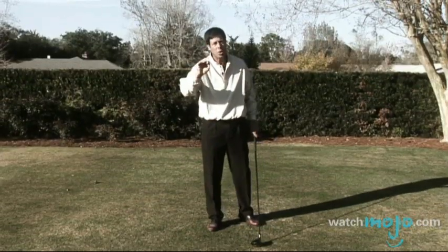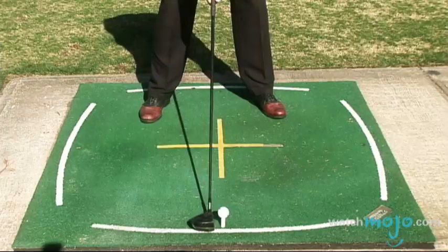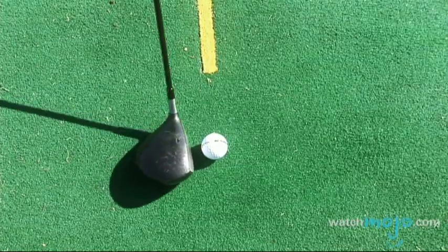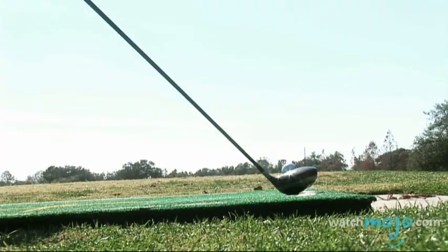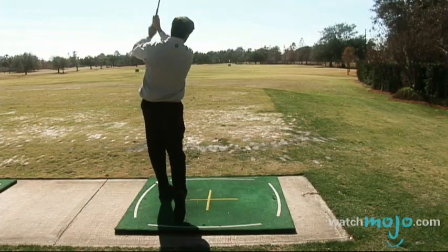In general, it's easier to do if you play the ball further back in your stance. Here are the fundamentals to hit a hook for the right-hand player: start out with the club face aiming slightly to the left, play the ball a little back in your stance, and when you swing, swing out to the right. And that will hit a hook every time.